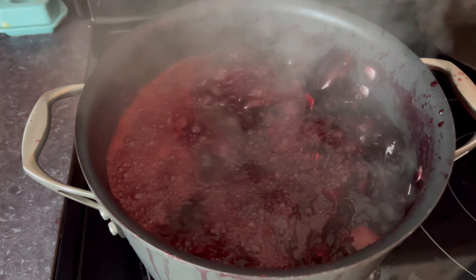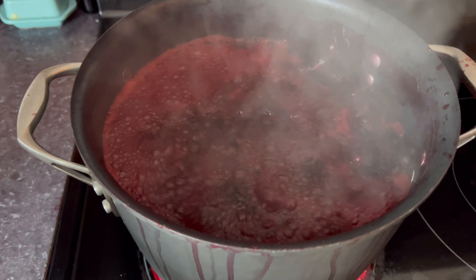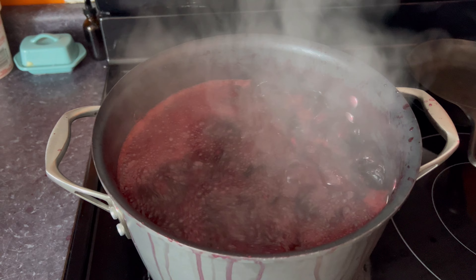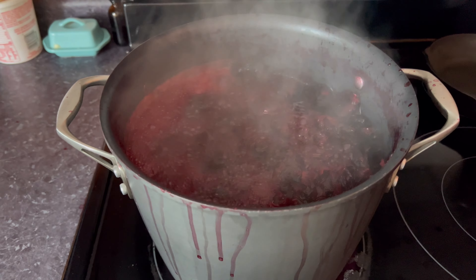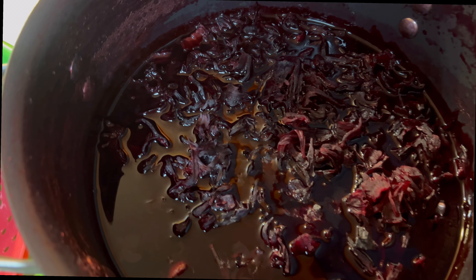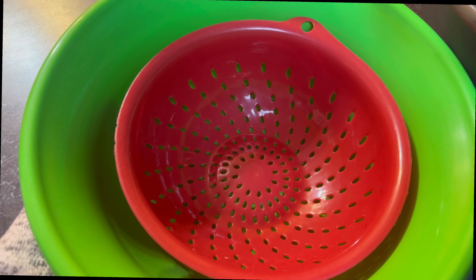Okay guys, it's ready now. I know it's ready because the hibiscus flower is softer. I'm going to leave it to cool for a couple of minutes and then add the sugar. I let the bisab cool down — it's a little bit warm still, but it's good now. As you can see, I'm going to filter it now.